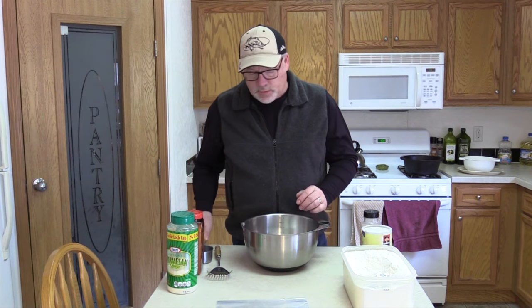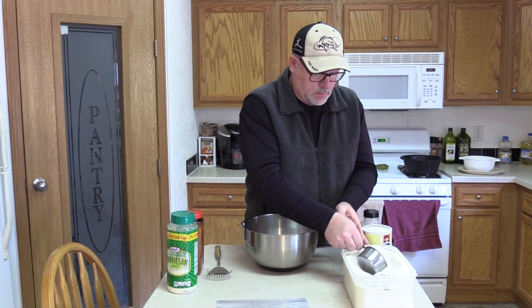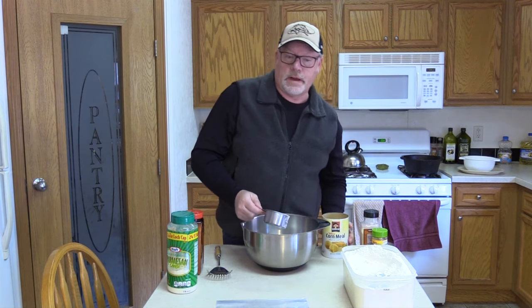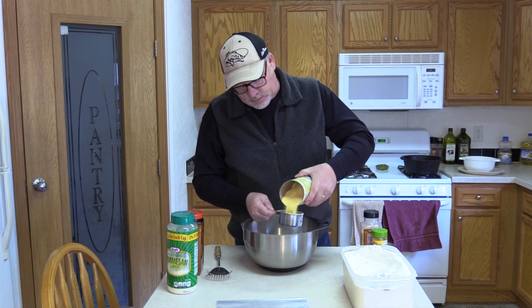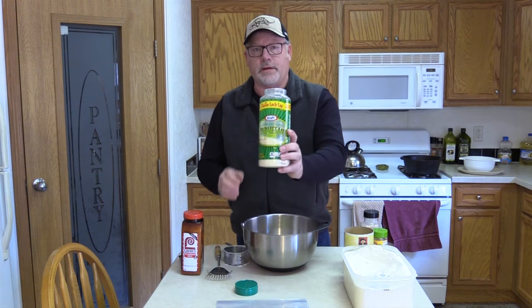So let's just get started. I'll show you what I put in it, and then I'll talk a little bit about how to fry the fish as well. The first thing we're going to do is add one cup of flour and one cup of cornmeal. Then we're going to add two to three cups of grated Parmesan cheese.